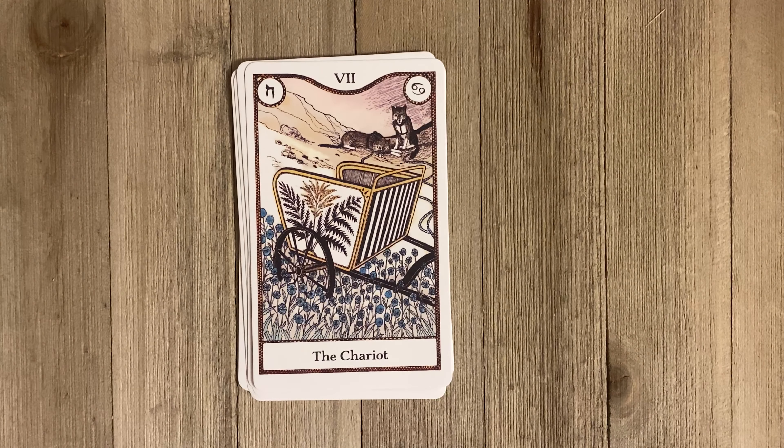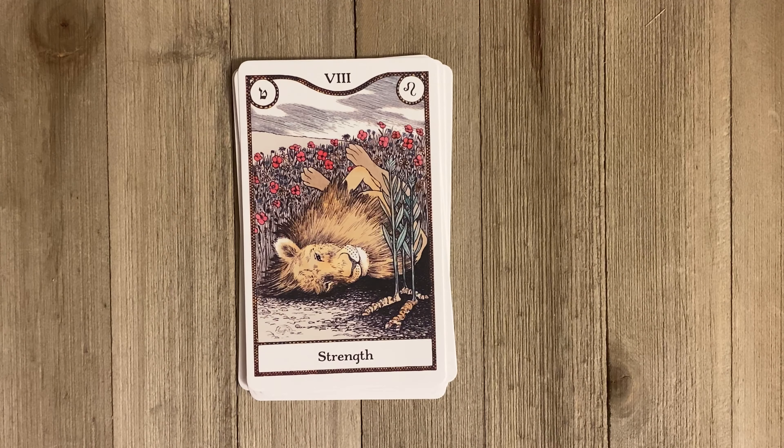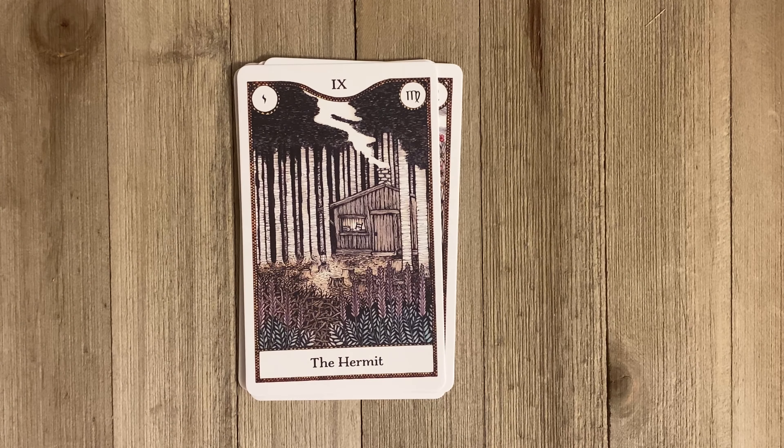We have the Chariot, and then the Strength card — I love this image. It's a huge male lion in a field of wildflowers, lying belly up. That's a position cats take only when they're comfortable and trust their surroundings. This hugely powerful animal that could rip you to shreds is in a very relaxed state — very interesting. Then the Hermit: a cabin in the woods, again that whole pathworking concept. When I saw this image I was so tempted to open that door with my mind, and that's what this deck is really good for.